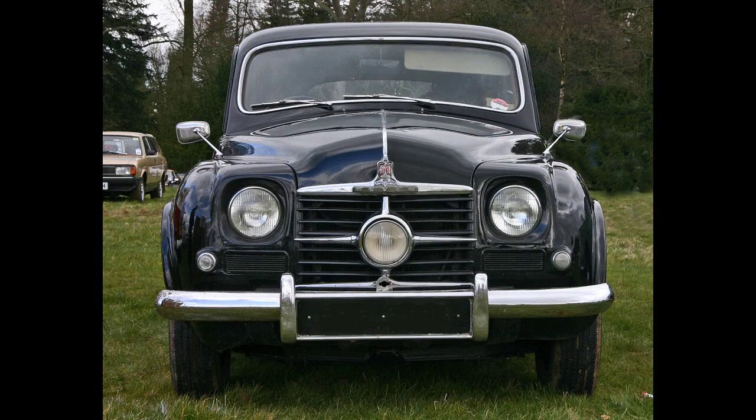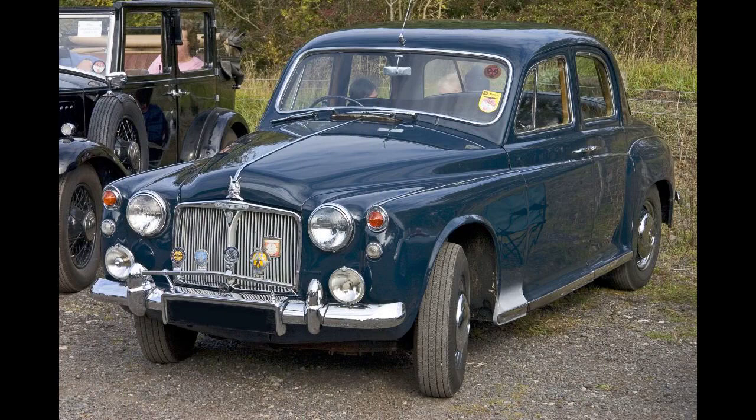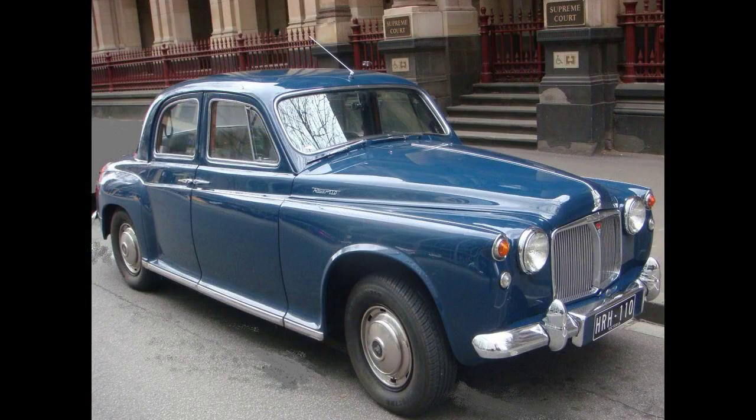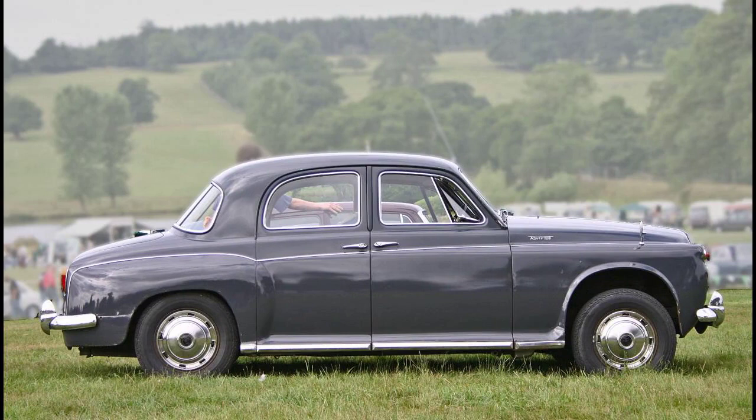The P4 platform was used in Rover's gas turbine program, most notably as the origin of the Jet 1 prototype shown to the public in the United Kingdom and United States in 1950, and subjected to speed tests on the Jabbeke Highway in Belgium in 1952. Jet 1, a mid-engine two-seat open tourer, was based on the P4 body shell. The original Jet 1 is on display in the Science Museum, London. Two further prototypes powered by gas turbines were based on the P4. The T2 had a four-door body and its gas turbine under the bonnet at the front of the car. Problems with the T2 caused Rover to abandon the front-engine concept and rebuild the car, redesignated T2A, with the turbine over the rear wheels.